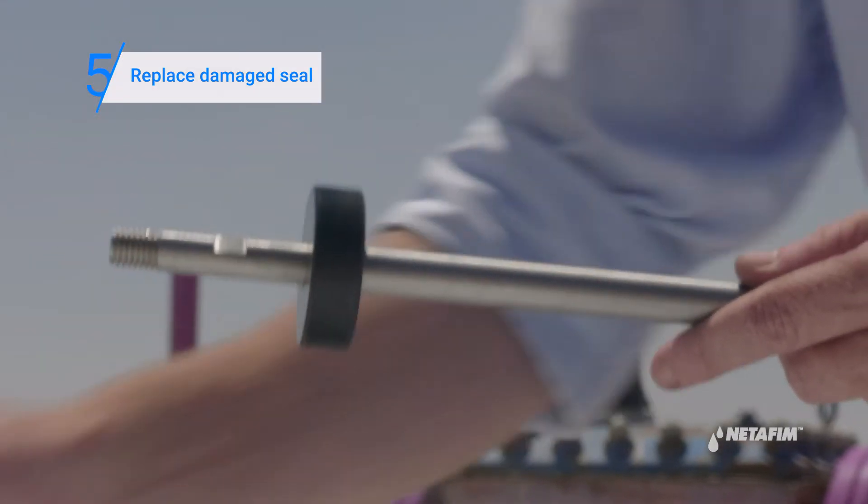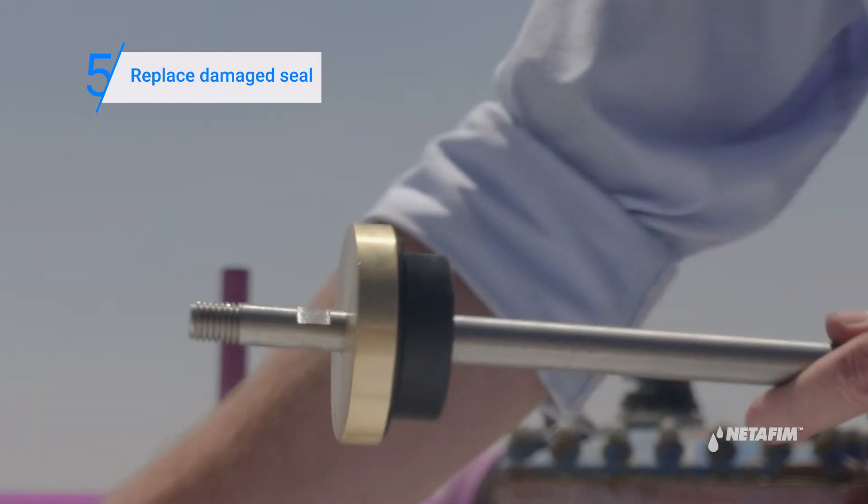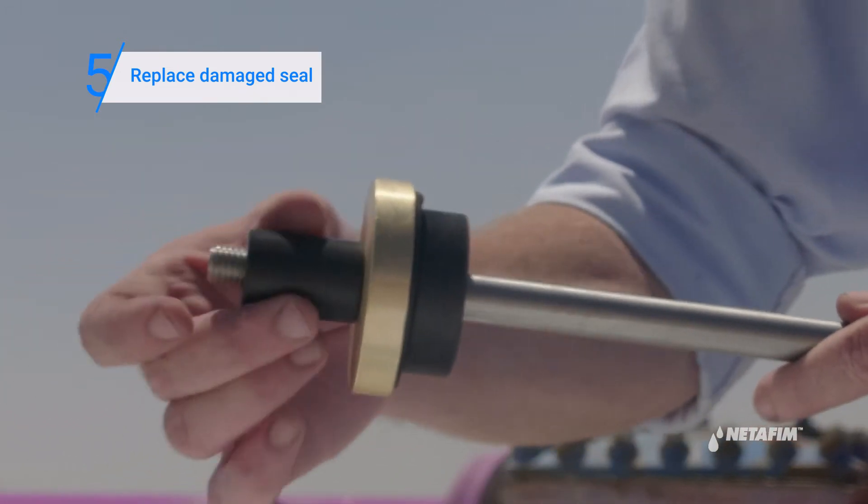Then replace the damaged seal. Reassemble all the piston parts and lock the nuts on both sides.